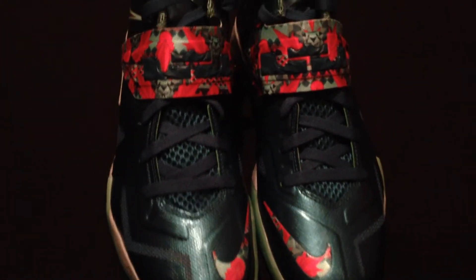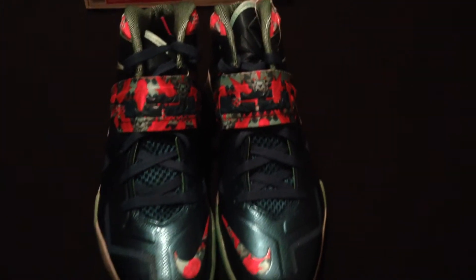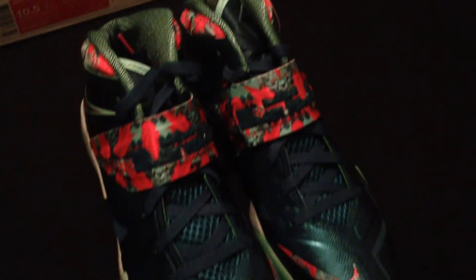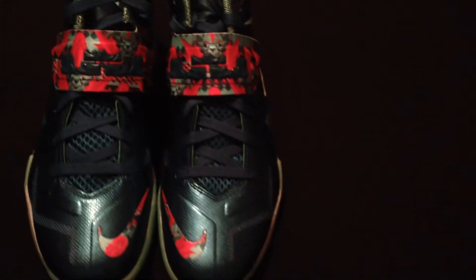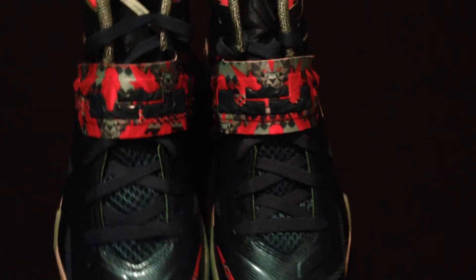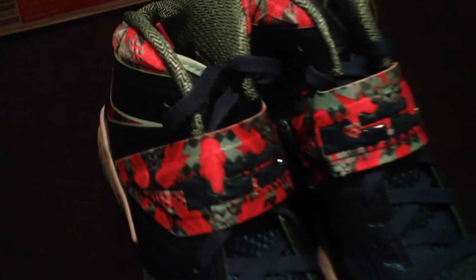As you can see, you are now looking at the Nike Zoom Soldier 7 LeBrons, also known as the Power Couple. These joints have that Miami Beach inspiration. You can see from the colorway, which is a pink glow, dark sea, and wolf gray color.